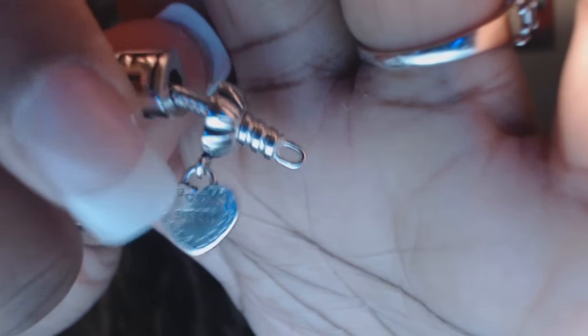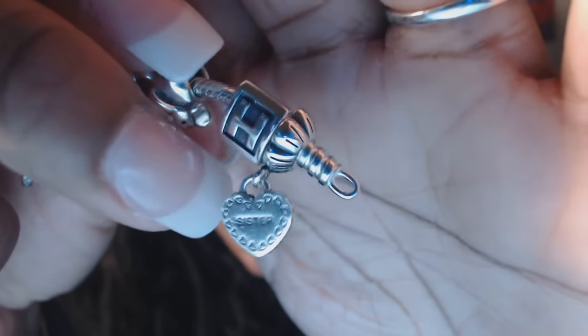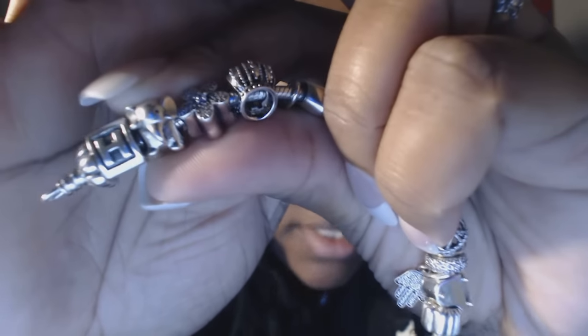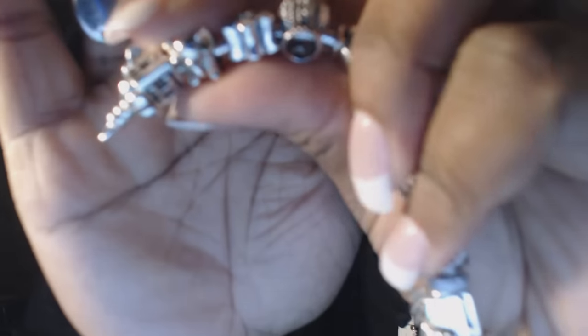My oldest sister actually has the other piece to the sister charm. The second charm is an 'H' for my name, Harriet. Then I have an elephant — I love elephants because they're such smart, intelligent creatures. I think it's called the 'Lucky Elephant.'